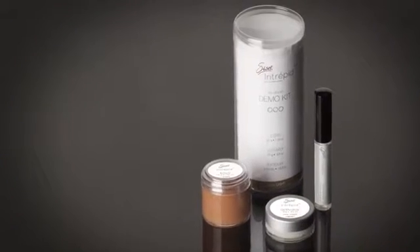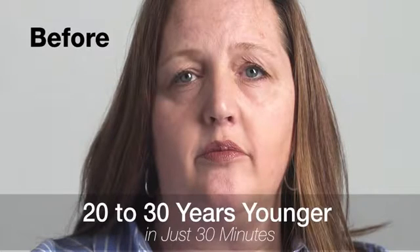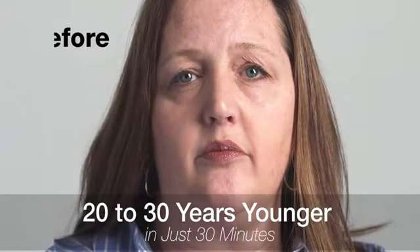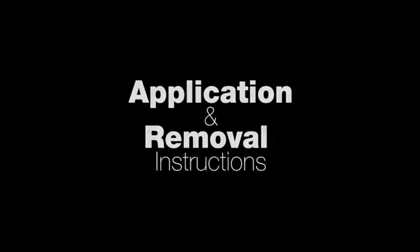Sizzle Intrepid is a revolutionary new product from Sizzle International that can help you look 20 to 30 years younger in just 30 minutes. Intrepid can help make wrinkles, crow's feet, and eye bags seem to disappear. Your friends and family will be surprised at how much younger you look.